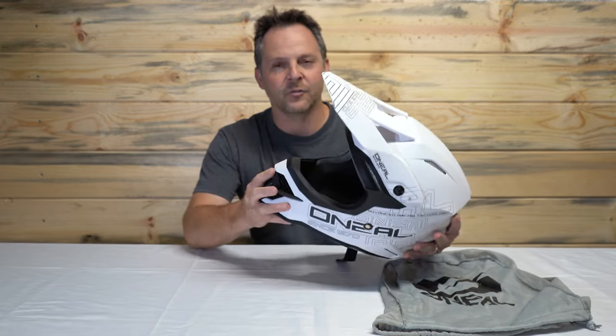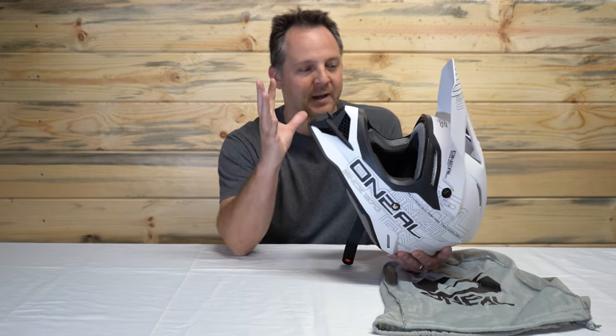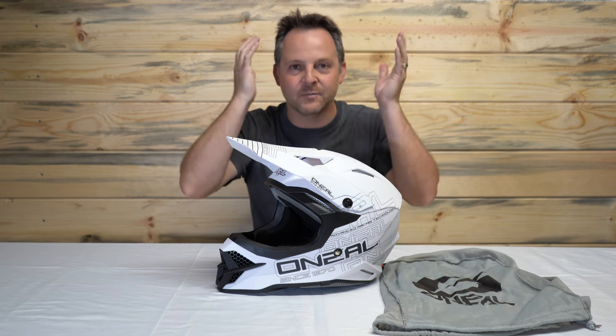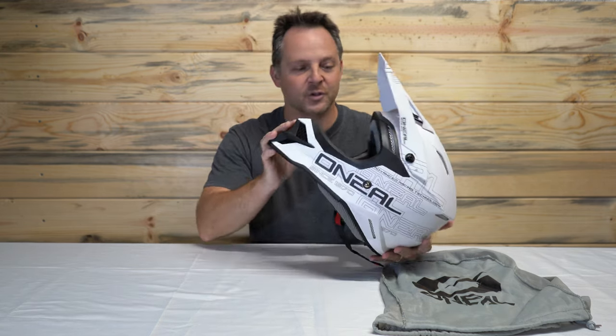The shells are all the same, so the only difference in size are the cheek pads and the liner. My kids seem to be growing like weeds and I have to get them a new helmet constantly, but with the O'Neill helmet I can just buy one shell and then buy extra small pads, small pads, medium pads, large — and just swap them out and change the size as they grow. You can mix and match, so you could do small cheek pads with a medium liner to customize the fit. Arai has already been doing this with their helmets and you can do it with this helmet too.